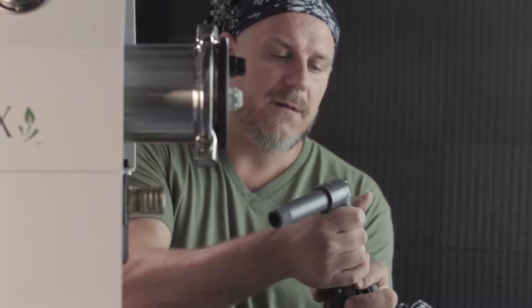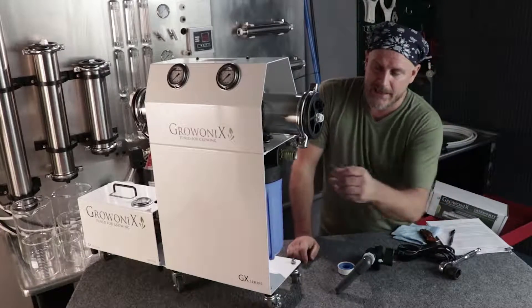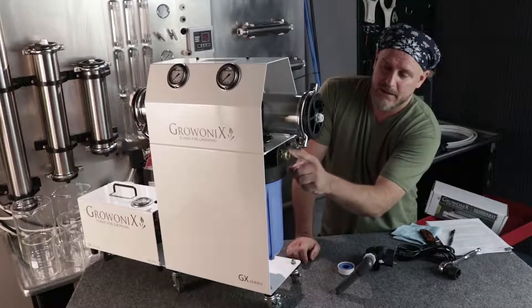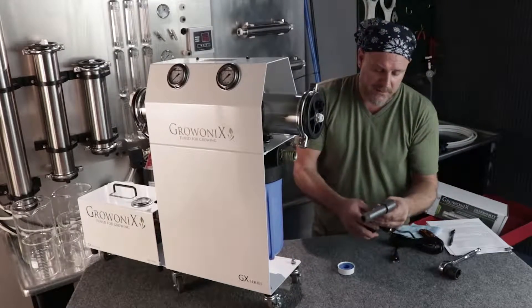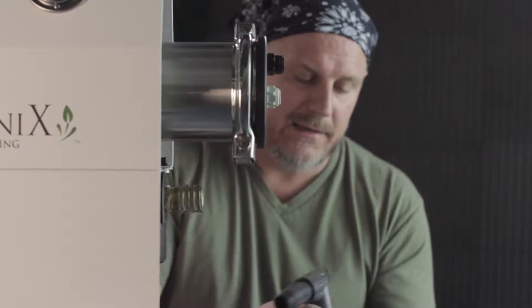The electric shutoff kit comes with some Schedule 80 PVC that can be connected to the front of the unit, though you don't have to use it. To do that, we're going to take out the brass garden hose fittings on the front — the nipple and the coupler — because we're going to hook it up with Schedule 80 PVC. You can hook this up any way you want, even a garden hose to the solenoid valve, but the best way really is to use Schedule 80 on the electric shutoff kit.